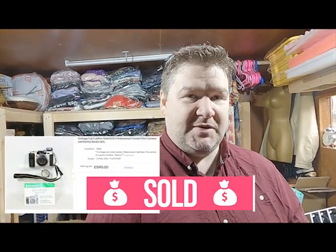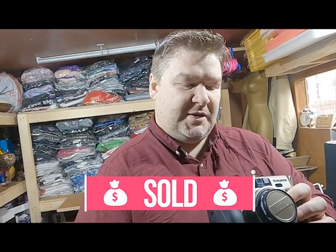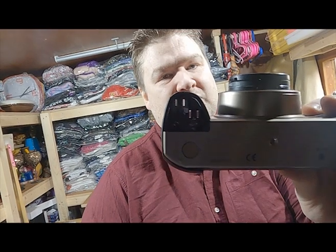This sale blew our minds. We were expecting around £300, and the camera sold for £590 surprisingly, and the buyer paid. It's a Fujifilm GA645Zi, and these cameras in working condition can go for anywhere between £750 and £1,000. This camera is missing its battery cover but is in really nice condition and still managed to fetch just under £600.